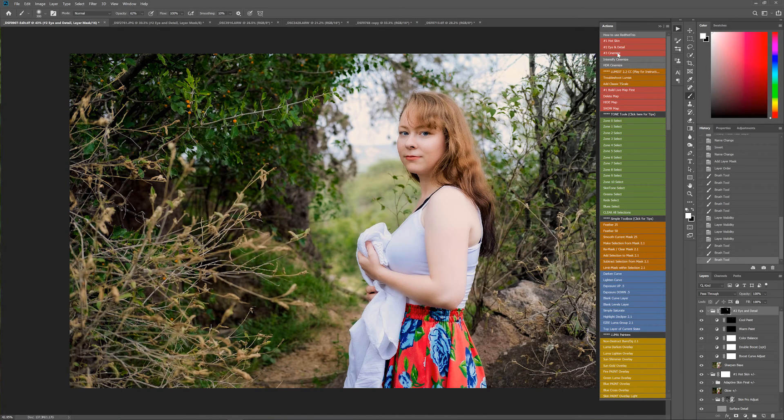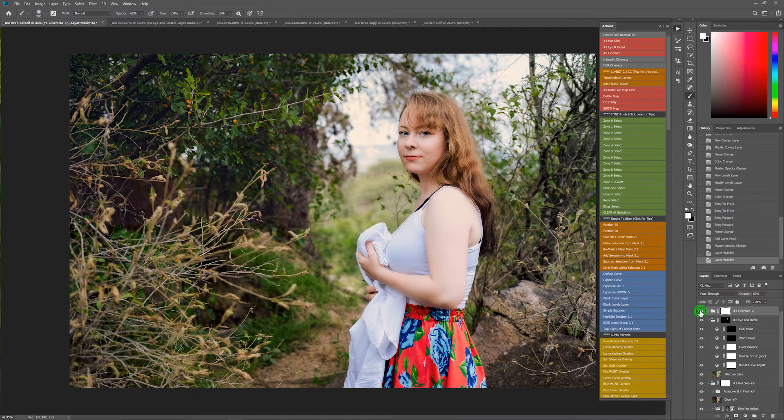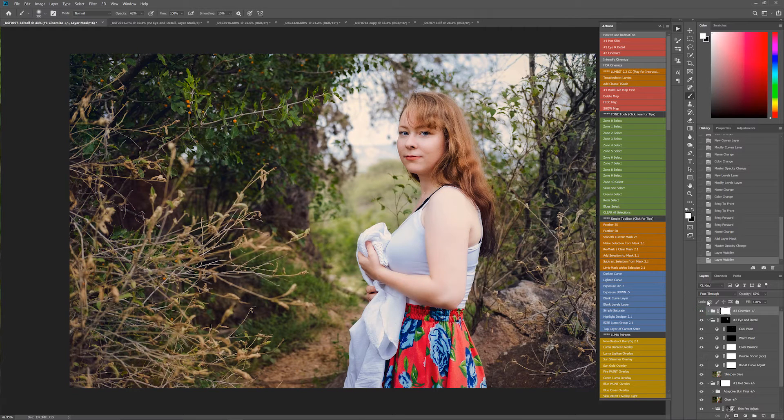Then if you want, you can use any combination of these with Cinemize. This is a really powerful action — it's kind of an all-in-one, almost like our emulsion actions where it runs and gives you a beautiful effect out of the box, but there's tons of options. Let's see how it looks just organically — wow, it's really cool. It really has a nice filmic, cinema kind of look. You can mask it and adjust the opacity overall, so I'm just going to put it about 60% here to give a nice richness. Beautiful portrait right here.